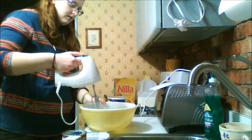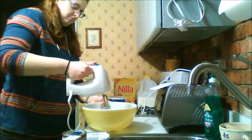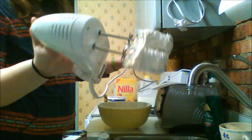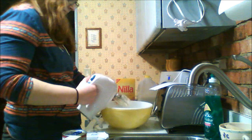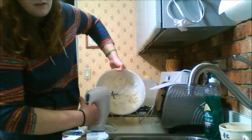Sorry for the noise. You're going to beat the cream cheese until it's fluffy. This isn't really working as all the cream cheese is stuck in the blades of the thing. You're going to pretend like that's good enough. Does that look good?